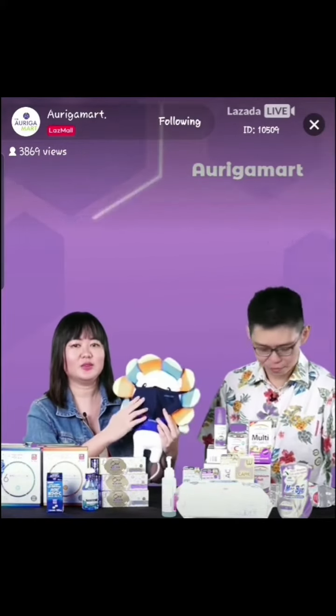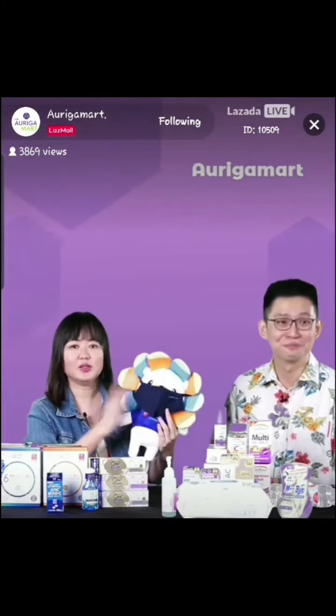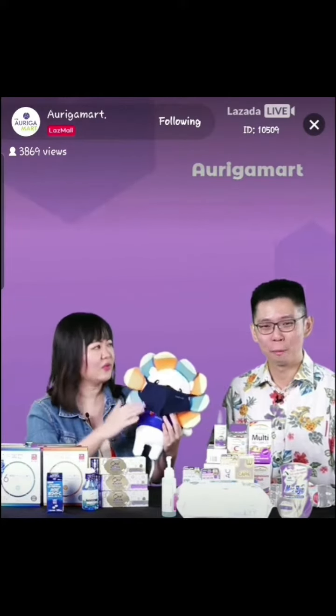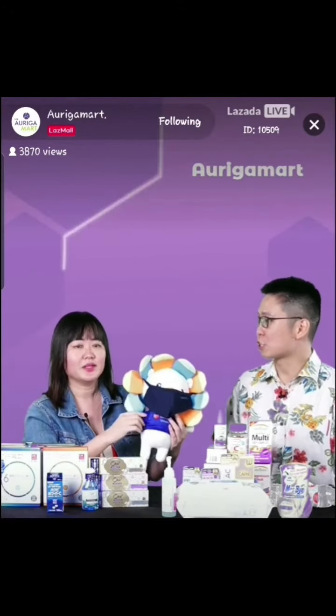It's still important to keep wearing a mask. So Thermal Cool is the brand — it's a Singapore brand that focuses on garment design. All the masks have been designed by a local doctor, and everything is designed in Singapore. All the R&D is Singapore-based, so we should support local brands.